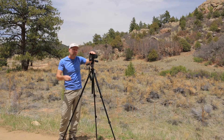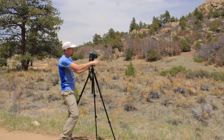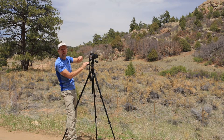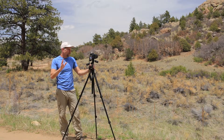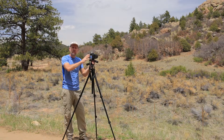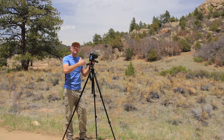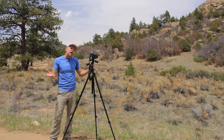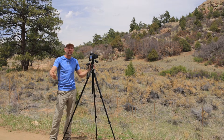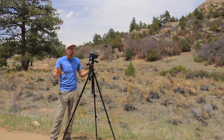After the tripod has been leveled, we now need to level the camera so that it's perfectly leveled horizontally. We can use the in-camera electronic level, or if you don't have one, go ahead and put the hot shoe bubble level up in the hot shoe and level the camera for tilt. You can tip the camera a little bit forward or a little bit back to accommodate your composition, but it needs to be leveled side to side.